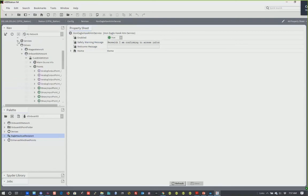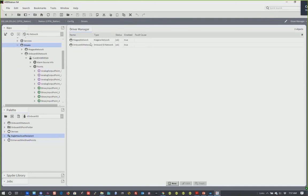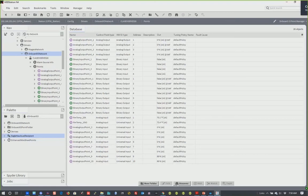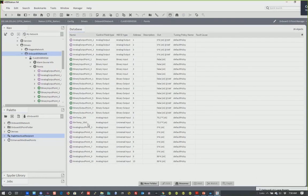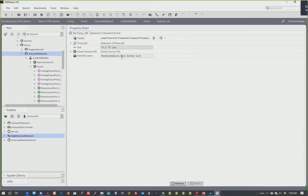Under drivers, we have our standard Niagara network for bringing in other Niagara devices. From the CL onboard IO palette, I dropped on the onboard IO network to access the built-in controller points. This is a 26 IO device — Europe also has 14-point and 20-point versions with different I/O mixes. I did a discover and brought all the points in at once — these are all the available points including all my universal/analog inputs.